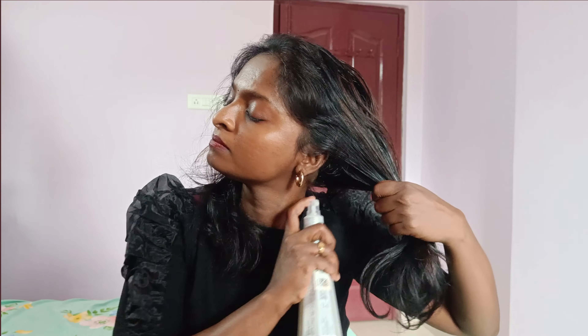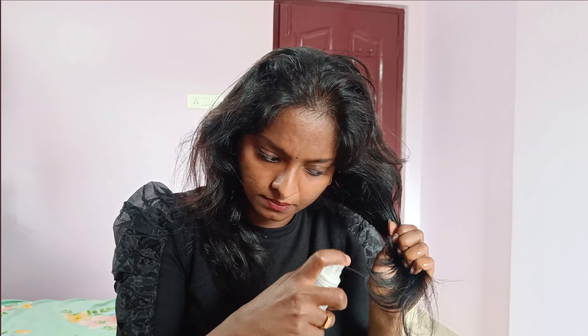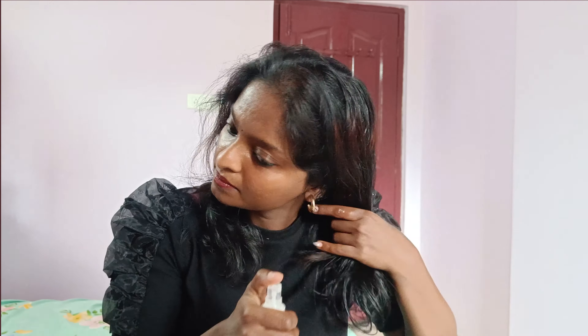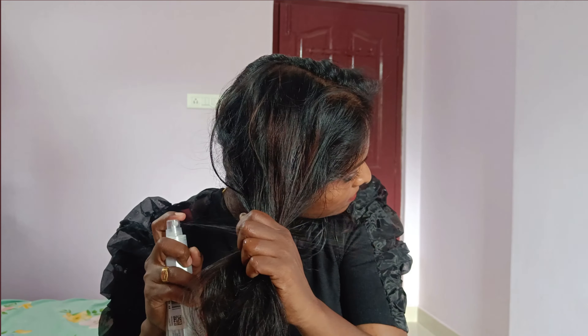We will use a hair protecting spray. I will use a BeBlend hair protecting spray. I will apply it fully through the hair, spraying it section by section with a thorough coat.